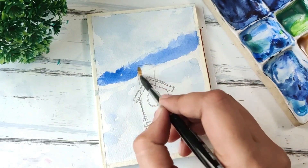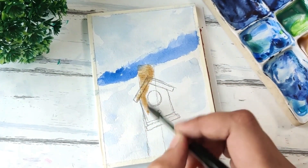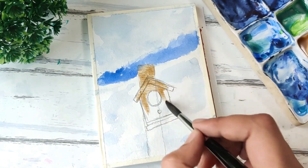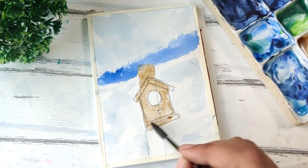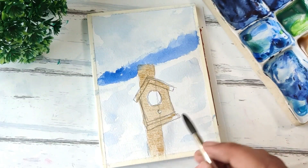Once the paper is dry, we start working on the birdhouse itself. I'm using a very light wash of burnt sienna to start with — we'll add in the later details like the wooden texture etc. later on. For now we just add in a very light wash of burnt sienna at first, and then drop in a slightly darker value while it's still wet to add some texture.